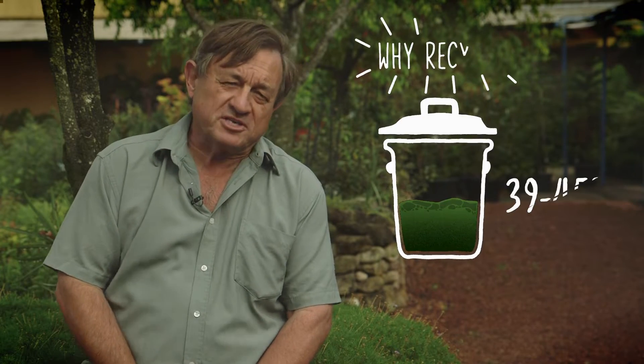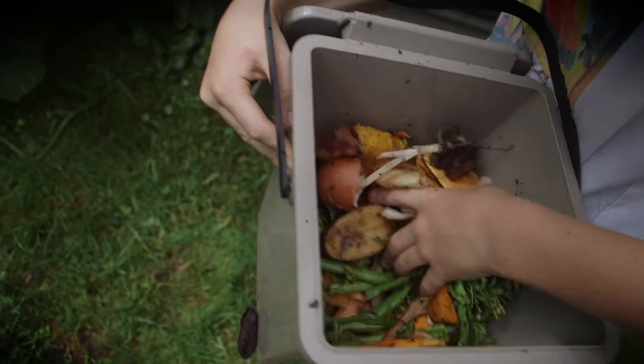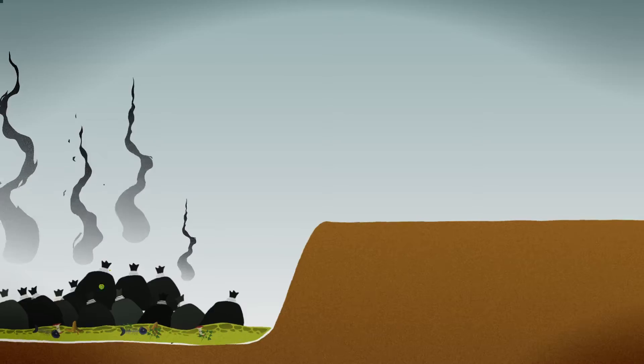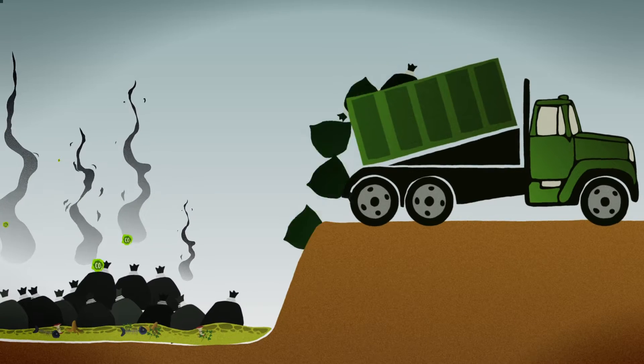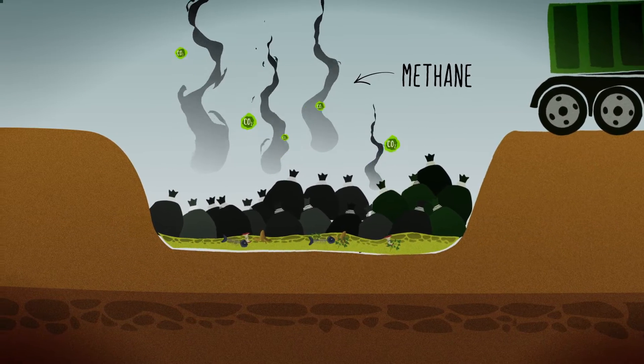Did you know that approximately half of the household waste you throw away is organic? Currently many people rely on valuable council resources to come and take that organic waste away and put it into landfill, where it breaks down to create methane, a potent greenhouse gas.